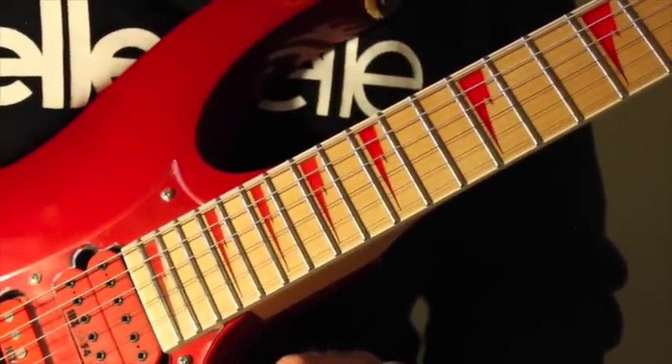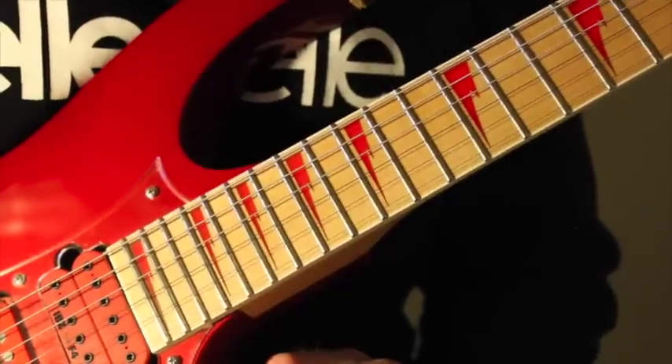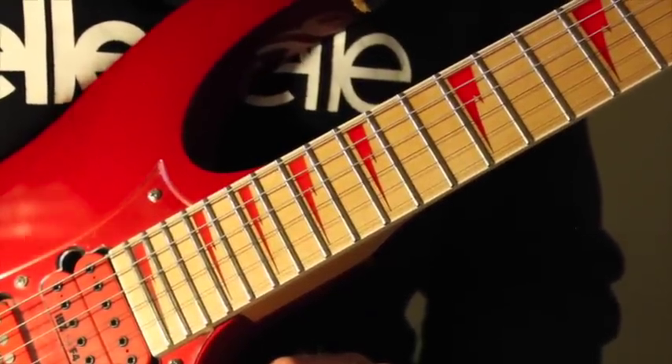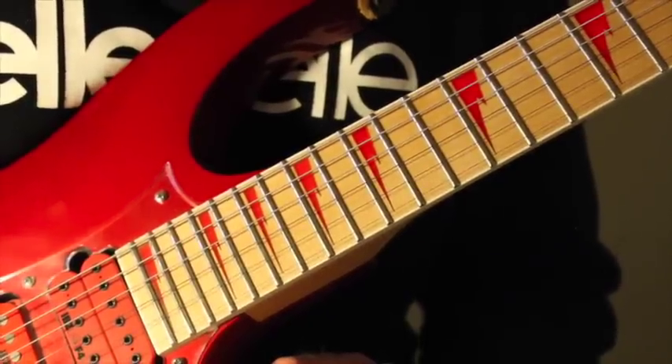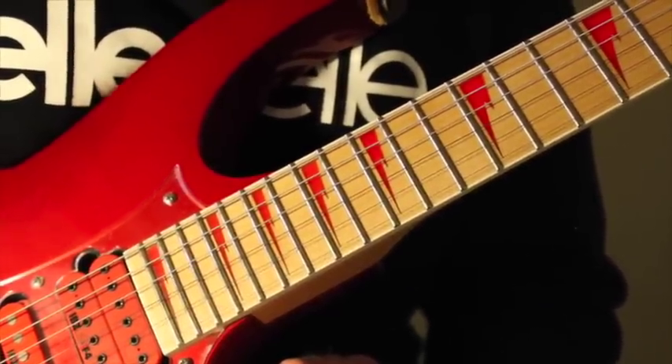So that was this lick and I really hope you enjoy it. Let me hear from you if you have any questions regarding techniques, or if there's anything else you'd like to see here on the blog. Thank you.